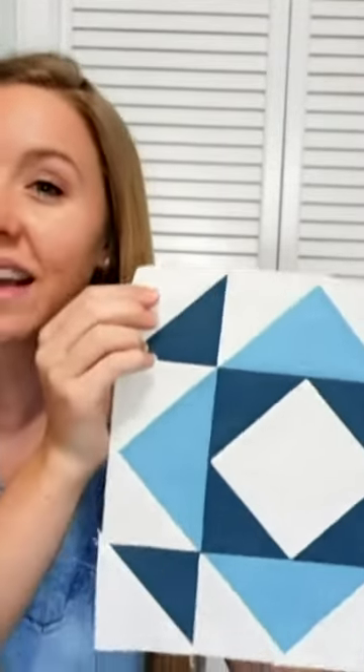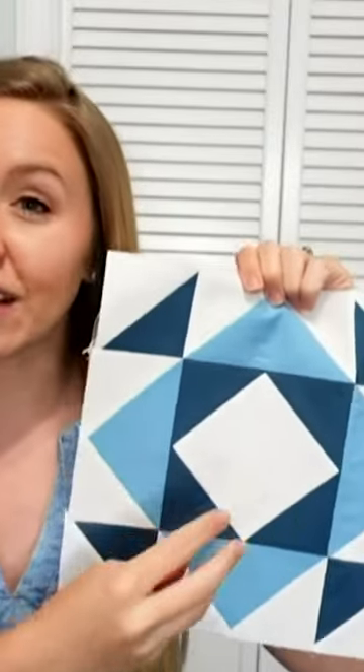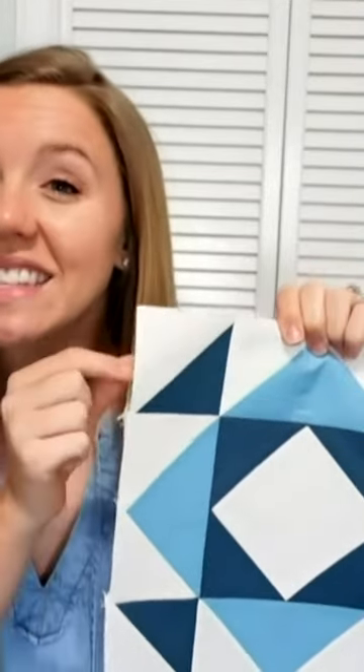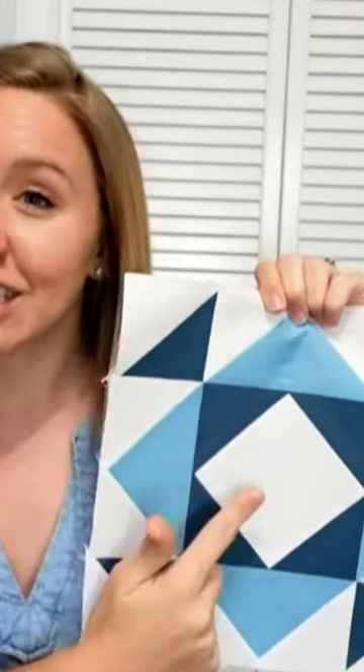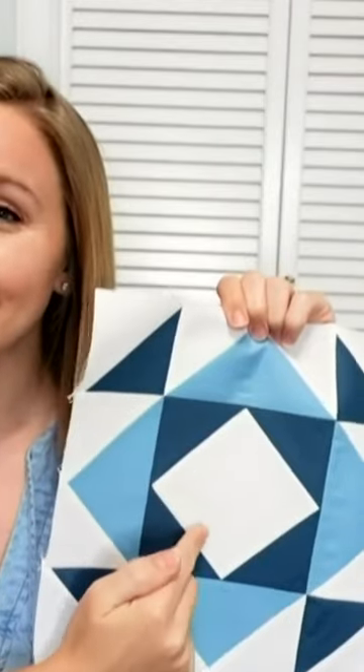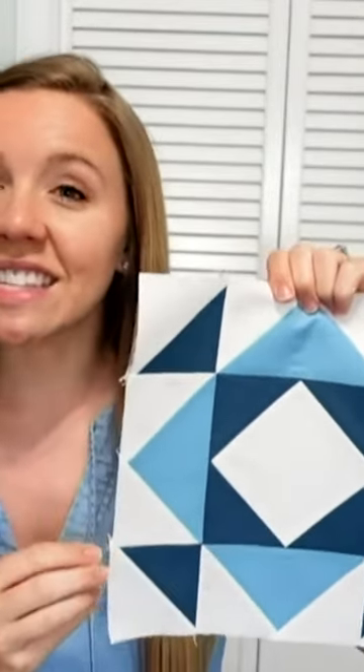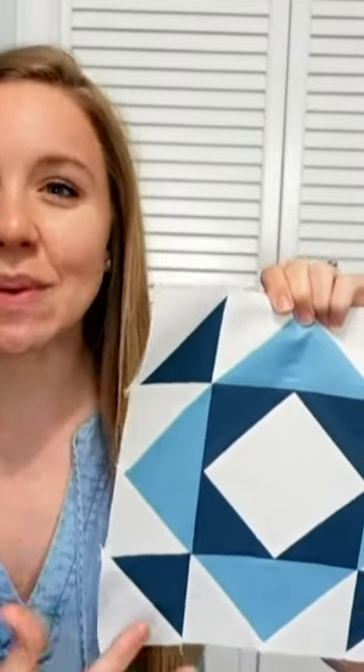Next up is the depression quilt block. The depression block has a slightly smaller center square, so I would only suggest doing this if you're using a larger size cube, like maybe the 10 inch or the 12 inch cube. This is a 10 inch block and it has a good size square for people to sign their message in the center. But from afar, if you have a lot of these blocks together, it's still a very dynamic and engaging pieced quilt.